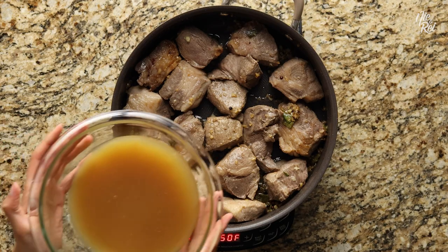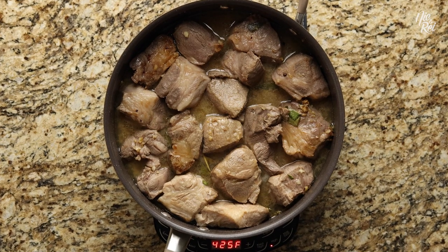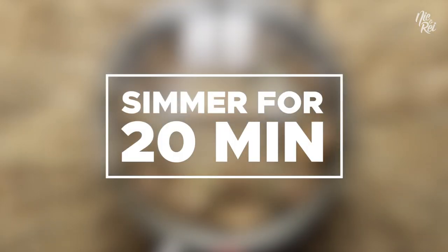At this point, just pour the strained marinade into your pan and then bring everything to a boil. Once it's at a boil, cover your pan and drop your heat down to medium, and allow it to simmer for about 20 minutes.